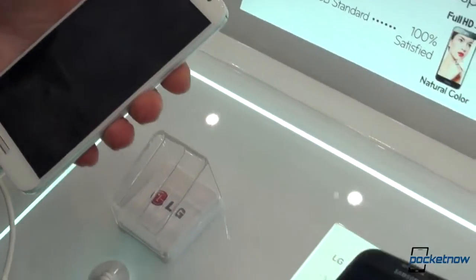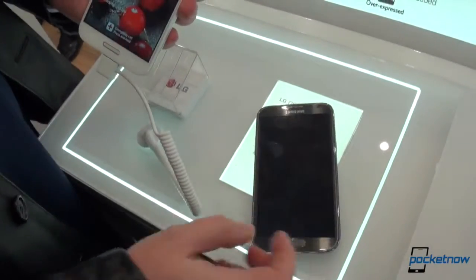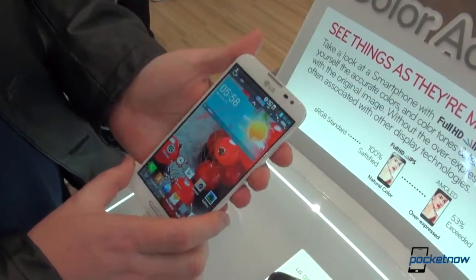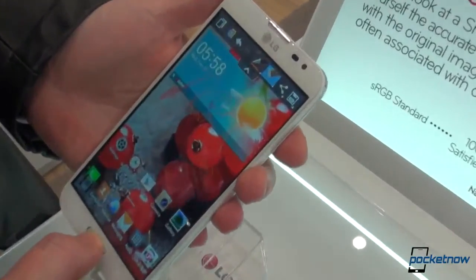The Note 2 has an edge — it has the S Pen. On the LG Optimus G Pro you'll have to use your finger as the pen once you activate Q-Memo, and you can write on the screen, erase, and just go nuts with taking notes.